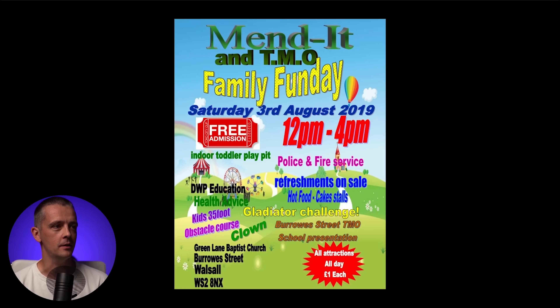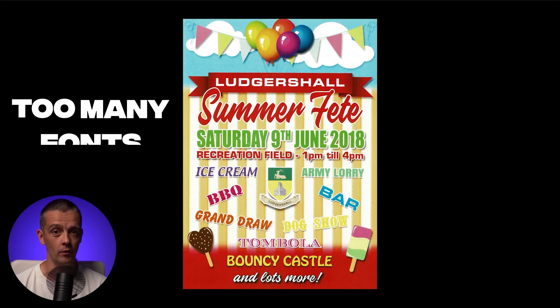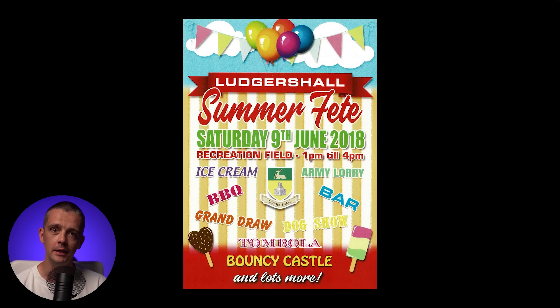So this is for Lodgers Hall Summer Fete. What problems can you see? What's wrong with this poster? One thing that really sticks out to me is too many fonts. I just counted and I think there are 14 different fonts visible on this poster — that's a lot. Two would have been plenty. I think every single item is in a different font, and potentially a different colour as well. Too many fonts is a primary dead giveaway for amateur designs, and there are also too many colours and a bunch of other inconsistencies.